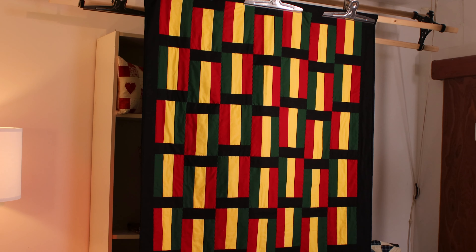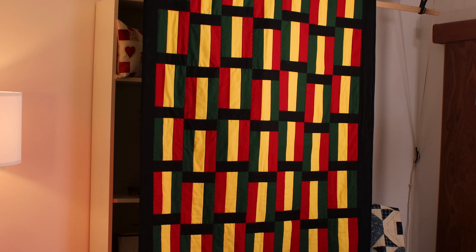Hello and welcome to the Sewing Studio. I was recently asked to make a Bob Marley inspired quilt, so the quilt behind me is what I've made. I've made it using Bella Solid fabrics — the red, the yellow, the green and the black are all from our Bella Solid range. The quilt measures approximately 48 by 64 inches.